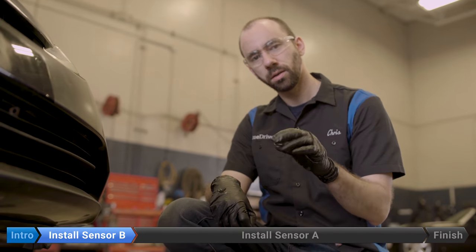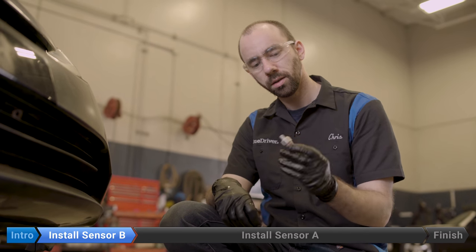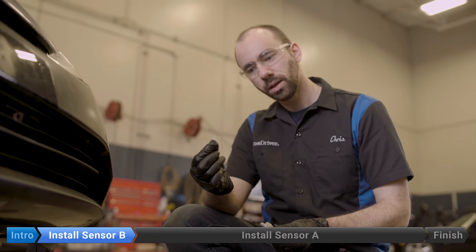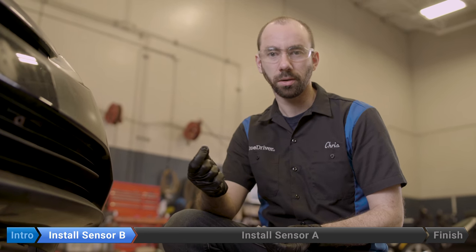Here's the new pressure switch that's going on. One thing to check before you install it is whether it came with a crush washer or not. This is an aftermarket one — it didn't come with one — so I ran down to the Honda dealer and got a new one there. It's a 10 millimeter crush washer; we'll include the part number in the video if you want to grab one at the Honda parts counter.